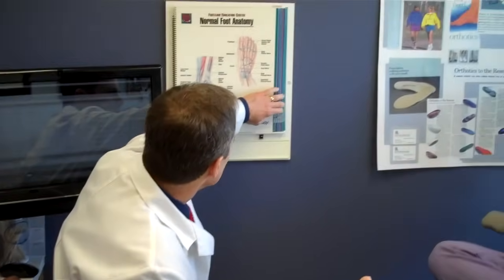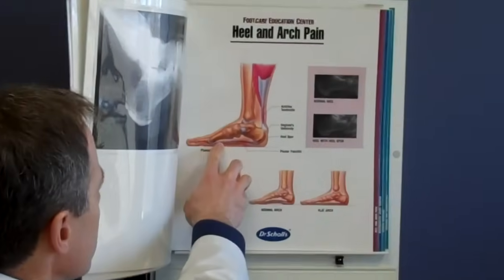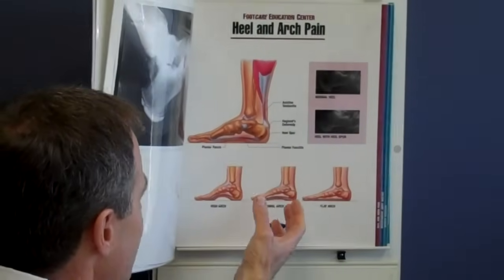We're going to tape this lady's foot. Taping functions for plantar fasciitis by reducing the tension in the arch, because the plantar fascia goes from the heel to the ball of the foot. The tape acts like an external splint that goes parallel to that, so it supports it indirectly.